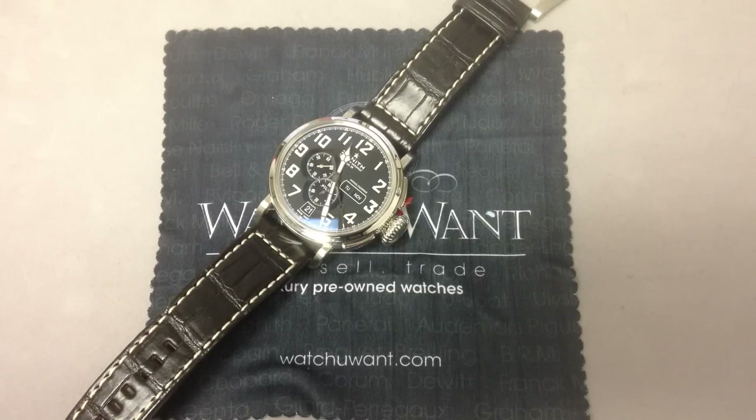This watch actually incorporates a lot of overlapping technical content that's really fascinating, because almost each feature unfolds a different chapter in the history of horology. Let's start with the whole idea of the Zenith Pilot Watch.